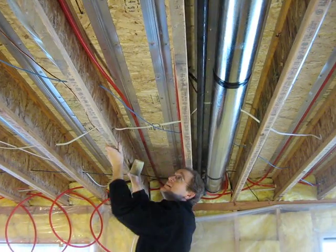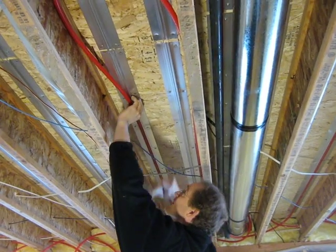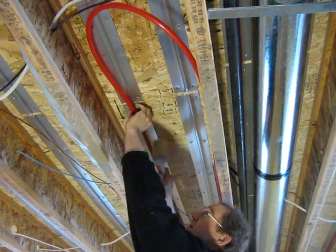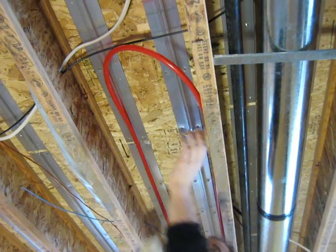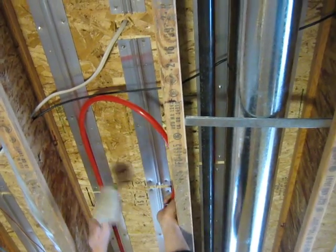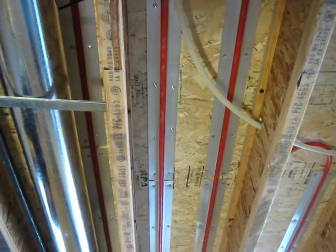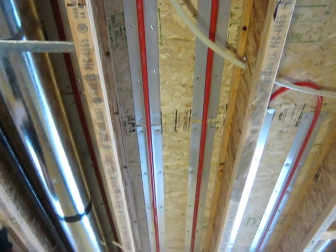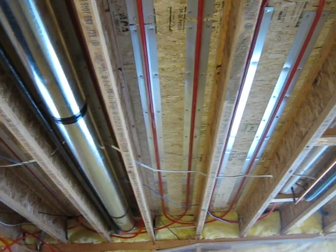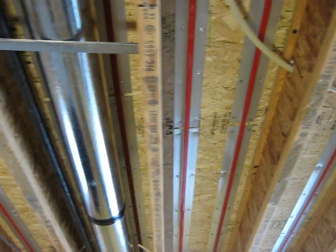It can't be done with a pneumatic hammer. We use the aluminum to give us better heat transfer into the floor, versus bare tubing which would have to run at a much higher temperature. Keep doing that through each of the bays, then hook it up to a boiler and you've got warm floors.